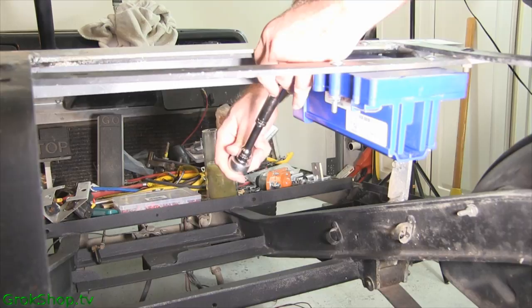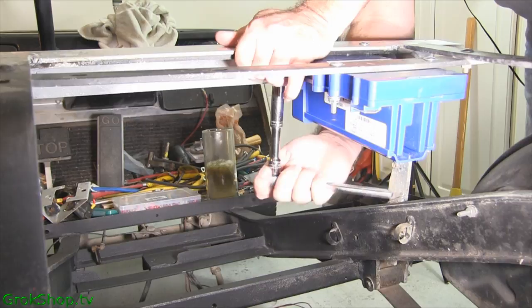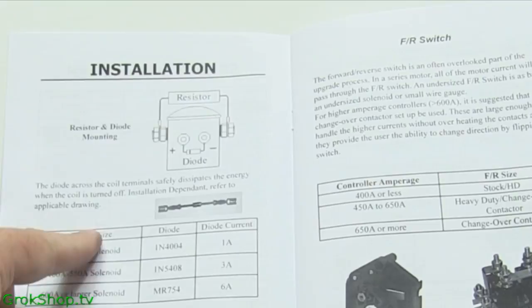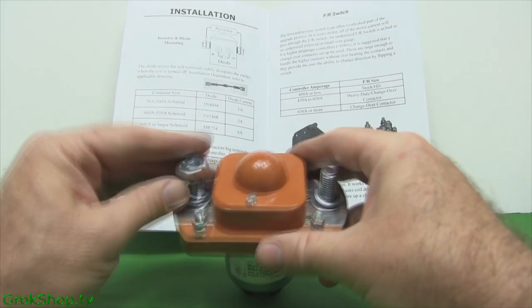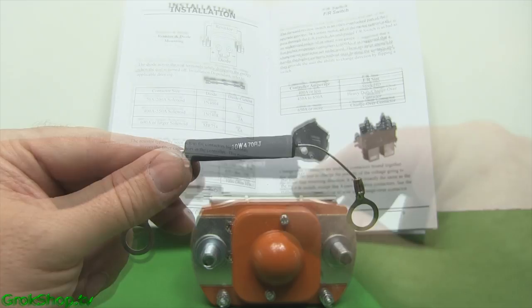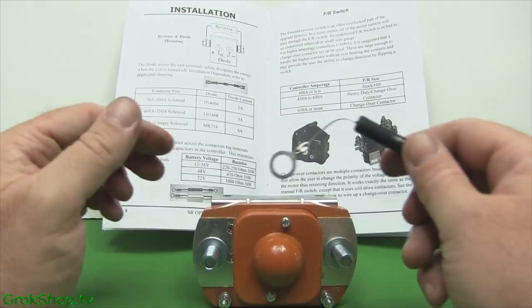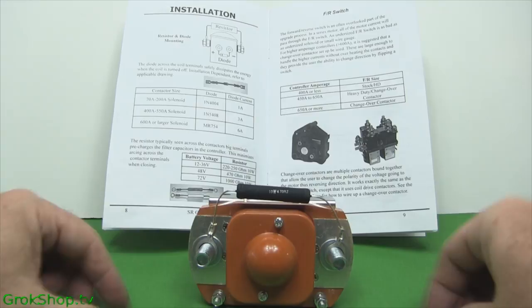Next up I want to mount the solenoid, or contactor depending on how you like to say it. To do that, first we need to mount the diode and resistor that come with it. There's a pre-charge resistor and a diode to prevent killing the controller, and they come included. The resistor is a 10 watt, 470 ohm, and it mounts directly across the high current terminals. Resistors are not directional, so it doesn't matter which way it goes.